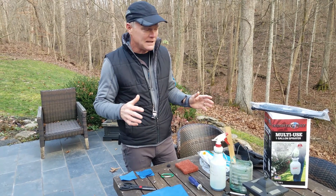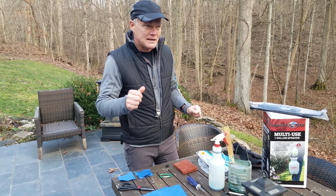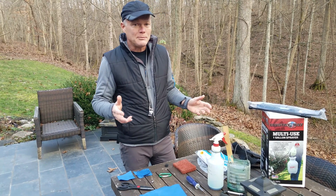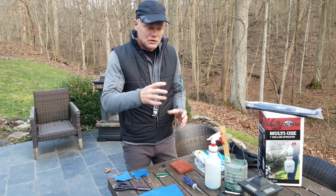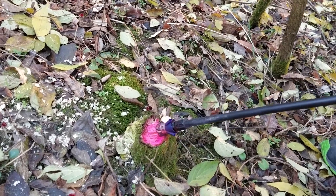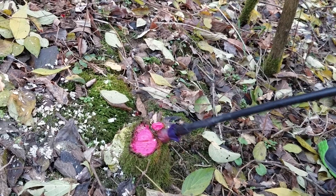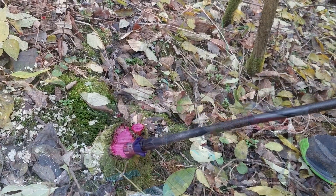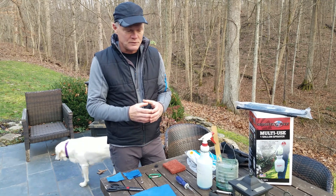The tool that we're going to talk about today is a sprayer that we have modified for using as what I'm going to call a wick applicator. It's a way to apply herbicide to a cut stem. So we're out cutting honeysuckle, burning bush, autumn olive, or something like that, and we either cut a trunk or smaller stems and we want to treat that with herbicide so it doesn't re-sprout.